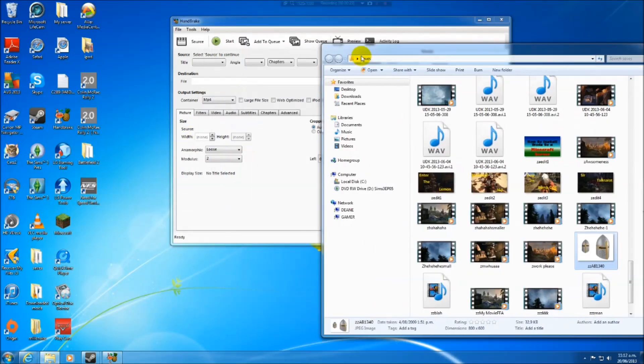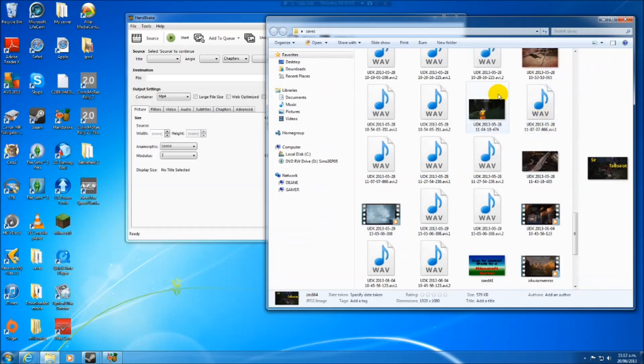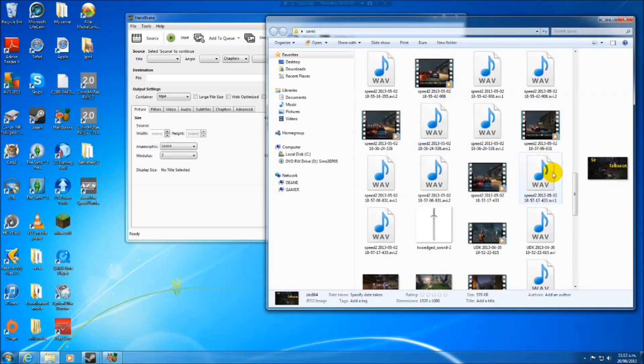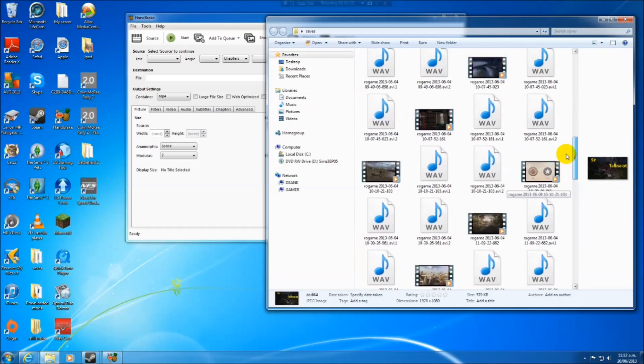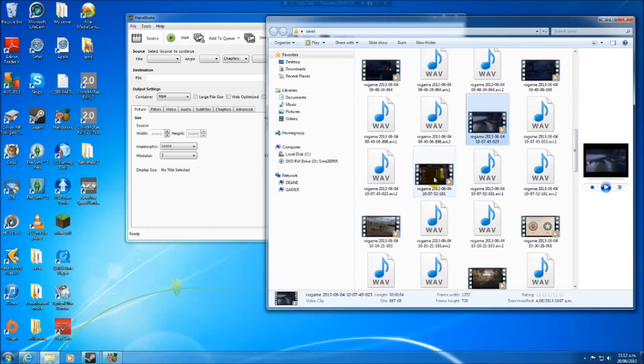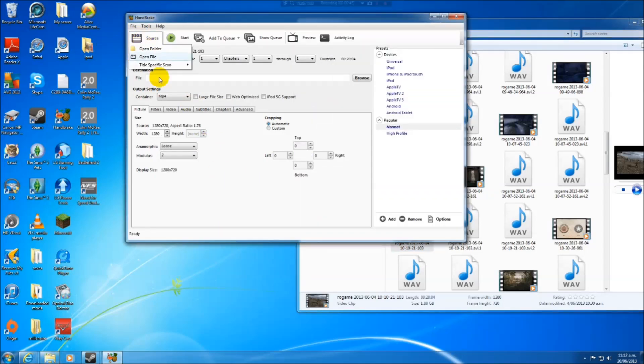I want to make a video smaller — pretty easy to do. Here's a bunch of videos I recorded with Bandicam. Not organized very well, of course. So which video do I want to make smaller? Let's make this one smaller. Simply drag it and drop it in. It'll process it; sometimes it'll take longer. Or you can click Source and open files.